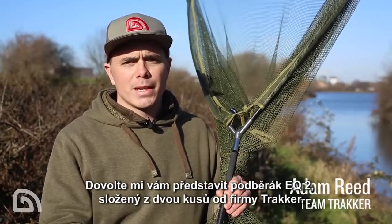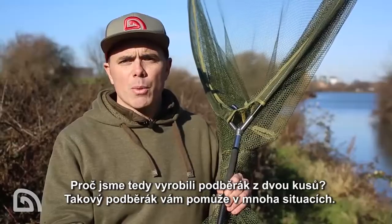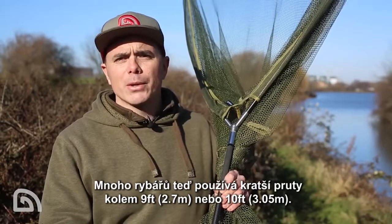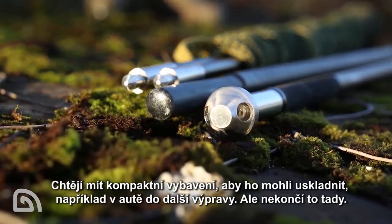Let me introduce the EQ two-piece landing net from Tracker. I'm sure many of you are aware of the EQ — it's been one of our lead products for many years. So why bring out a two-piece version? Well, I think this can aid you in a number of ways. A lot of people now are using nine and ten foot rods, looking to condense their kit down or maybe even just store it in the boot of their car in between nights.